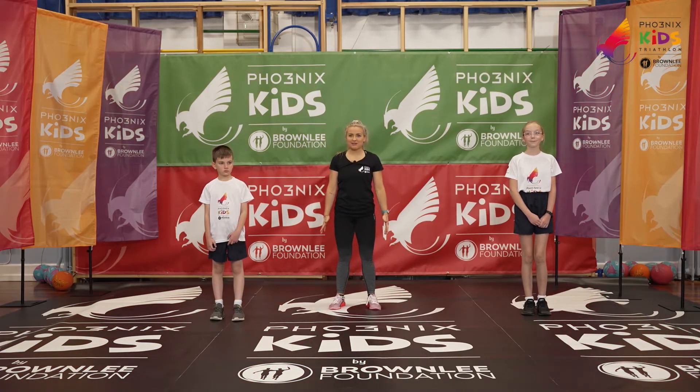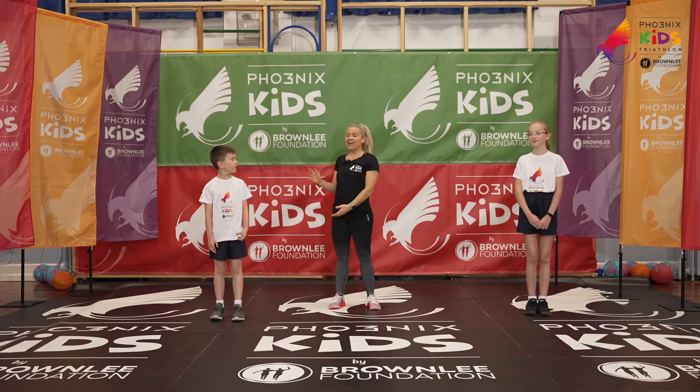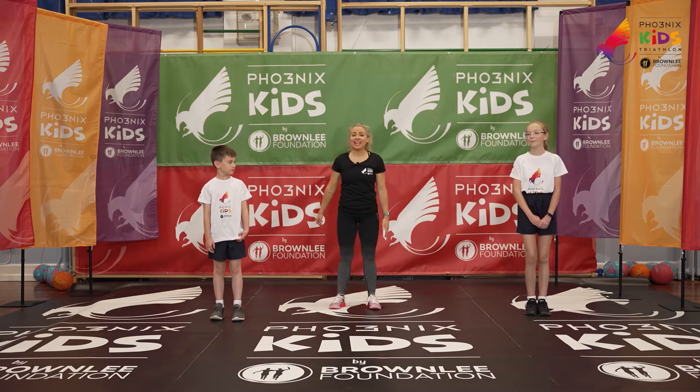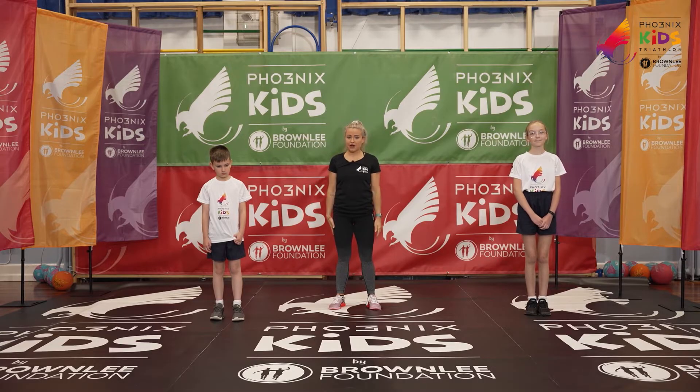Hello and welcome to our main workout section. My name is Georgia and joining me today are some friends, and we're really excited to work out with you today. We have five exercises — 20 seconds of hard work followed by 20 seconds recovery.